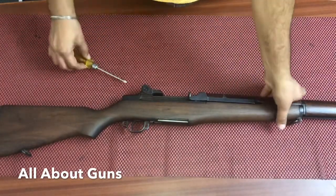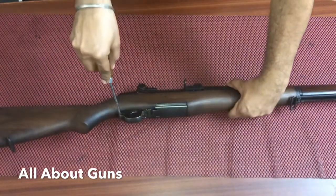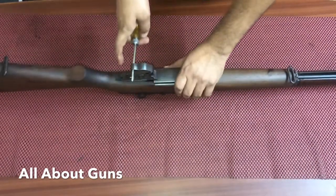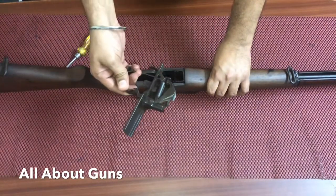To start, we need to insert the screwdriver in the rear hole of the trigger guard and then pull it. After pulling the trigger guard, you just need to remove the trigger assembly.